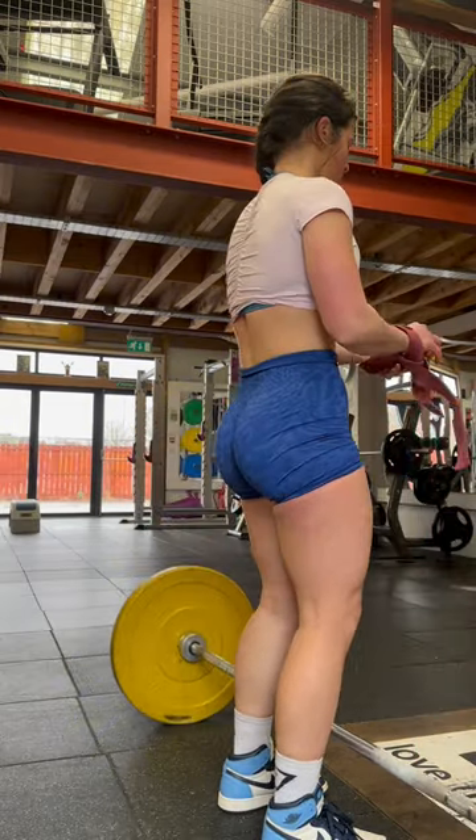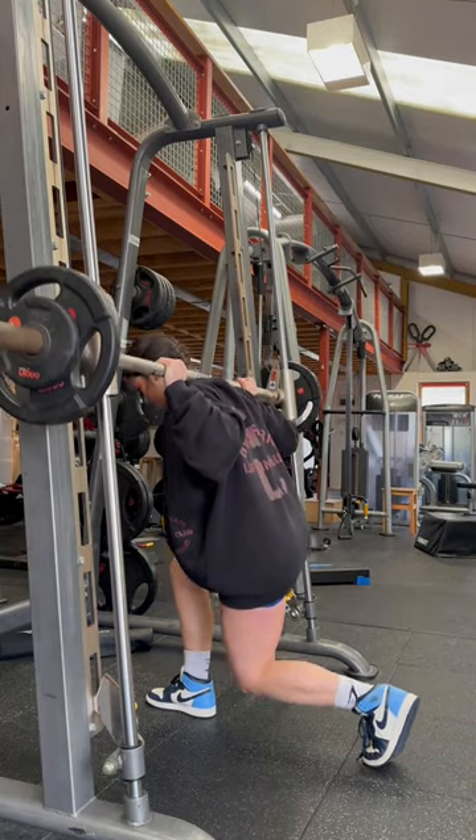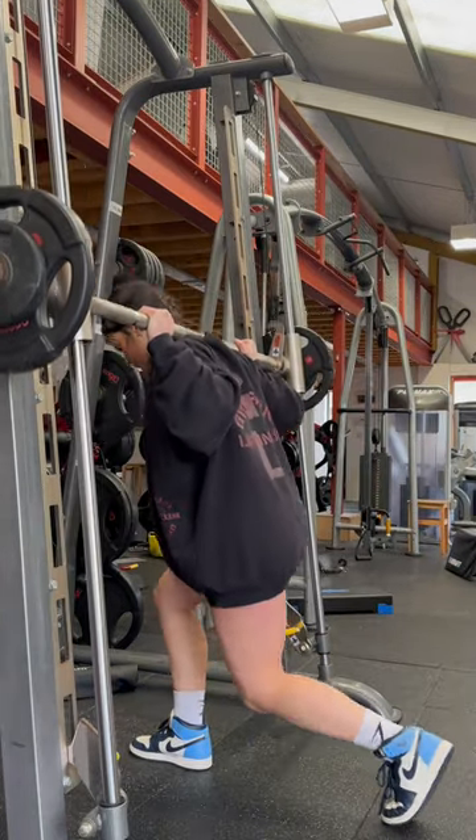And once you've done three sets of those, your buns should be pretty toasted at this point. We're now going to be moving into three sets of 10 to 12 reps of the reverse lunge.